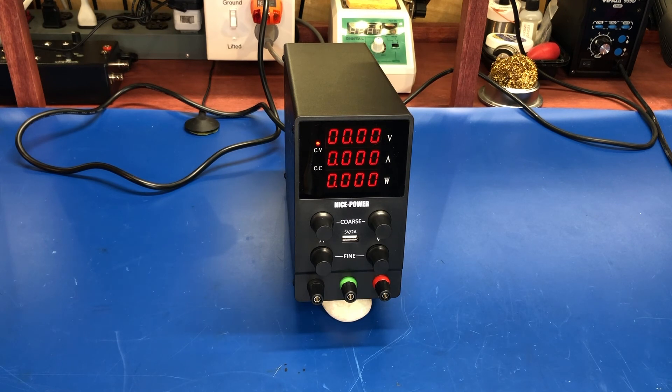So that's about it — this is the Nice Power supply, cheap and cheerful, does what it's supposed to do. I don't have any complaints; it'll make a nice addition to the bench. I picked mine up on Amazon just because I didn't want to wait a month for shipping from China, but Banggood and AliExpress sell these too. It's light, compact, works well — if you're looking for an inexpensive switching power supply, check this one out. I don't think you'll be disappointed. Thanks for watching, see everyone later!